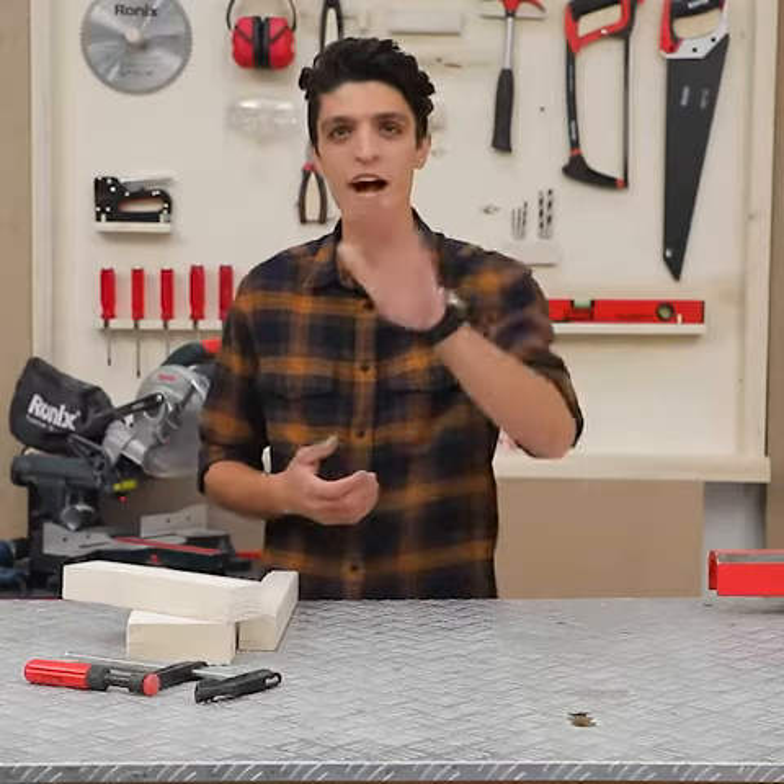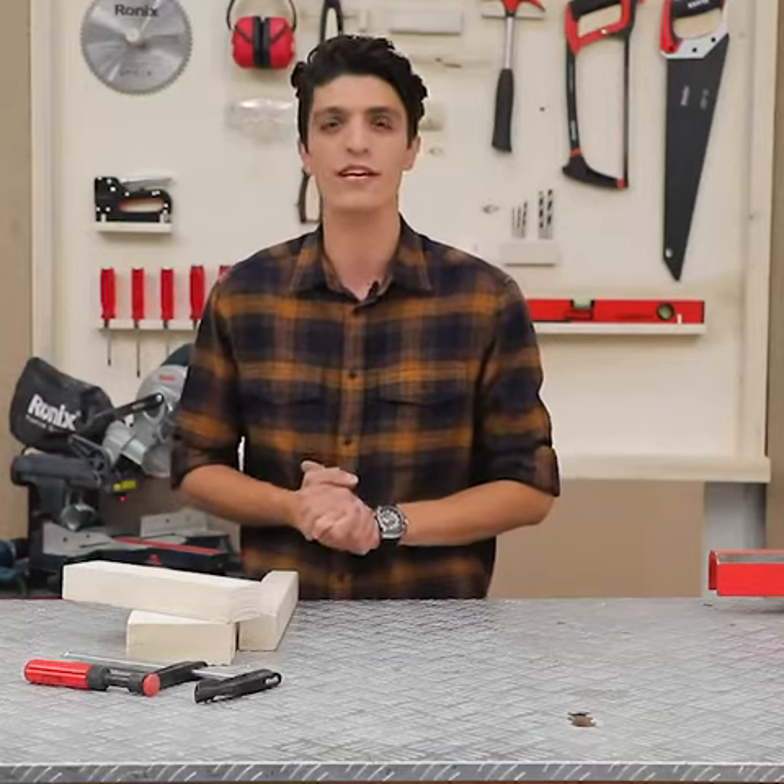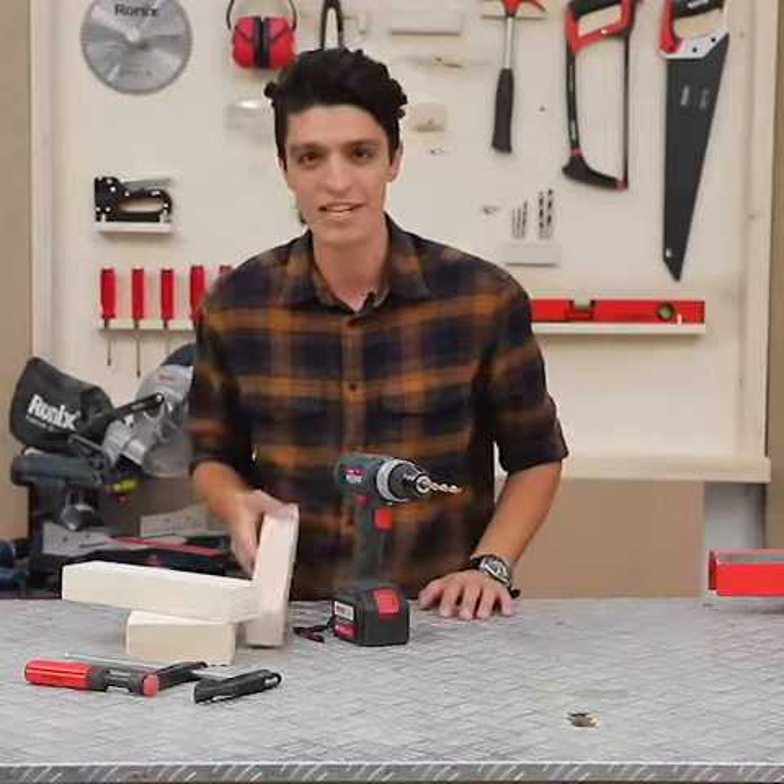Hello everyone, welcome to the tips and tricks. Today I'm going to show you 5 simple yet effective drilling tips and tricks using a cordless drill. Let's get started.